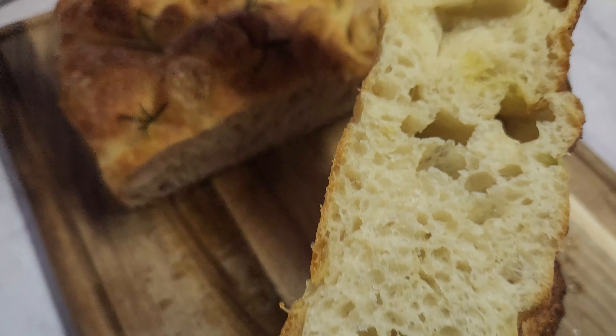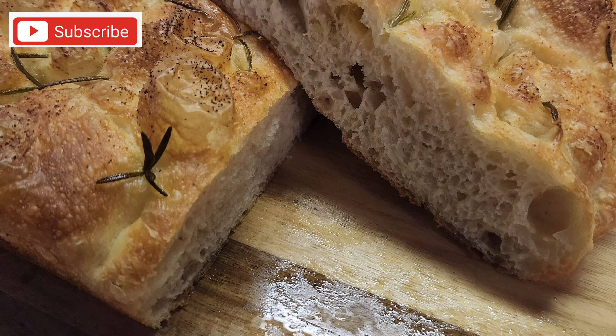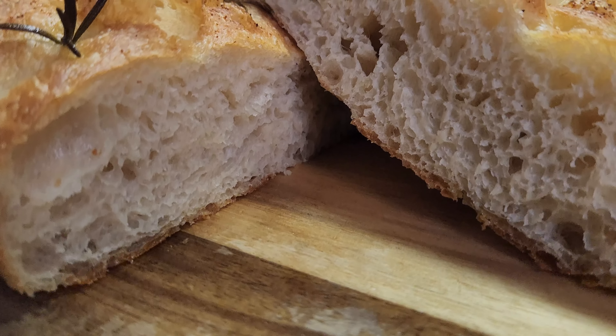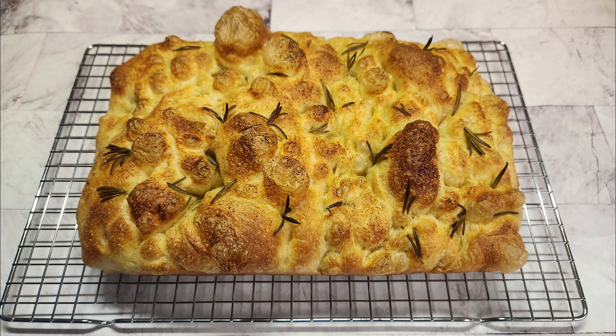The dough is puffed up nicely and now transfer it into the pan. Fold the dough like a burrito, turn it 90 degrees, and then flip the dough. Cover it and let it rest for one hour.